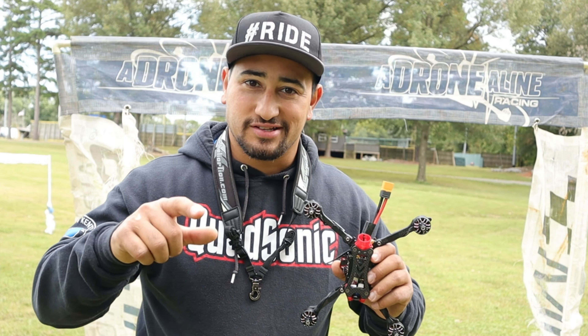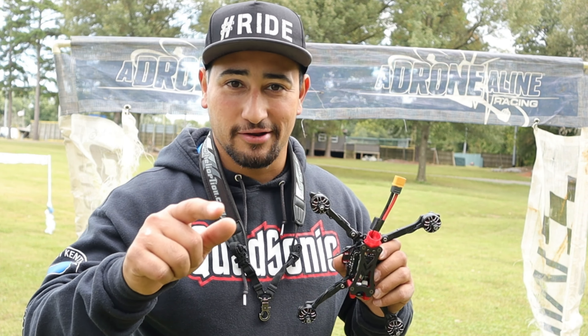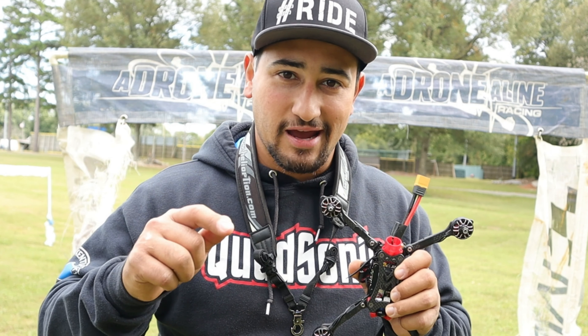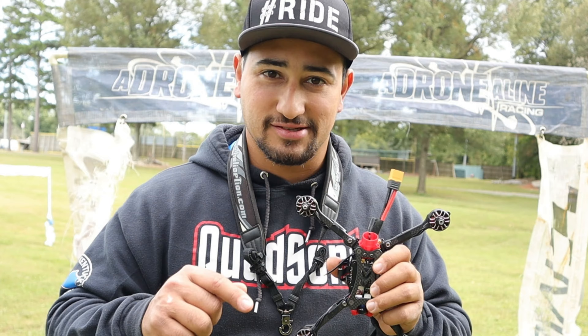Welcome to Beginner's Guide to Drone Racing, where I take you from beginner pilot to a competitive drone racer. In this series, we're going to cover some drone racing basics to get you in the air, on the track, and hitting gates. Let's do this.